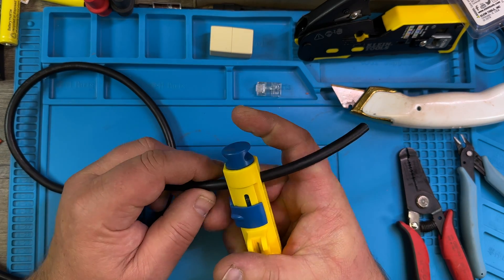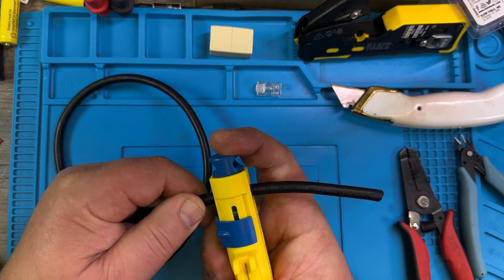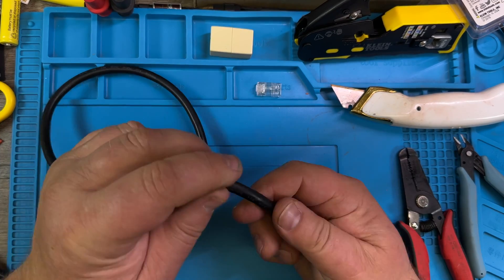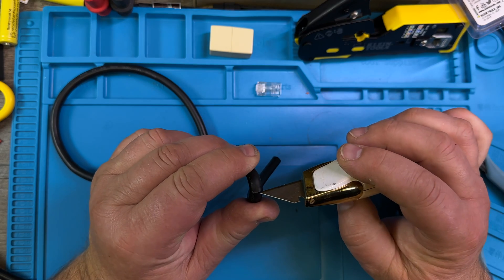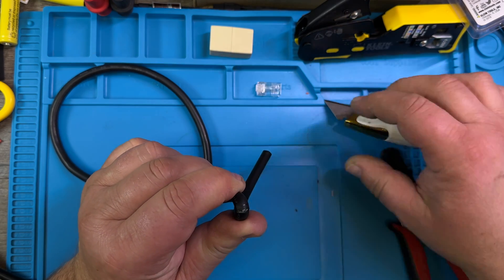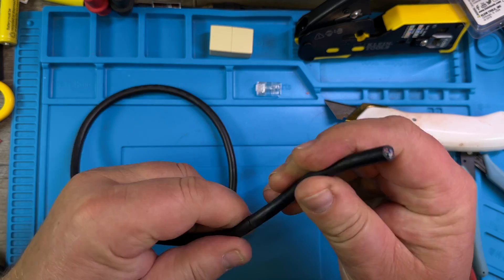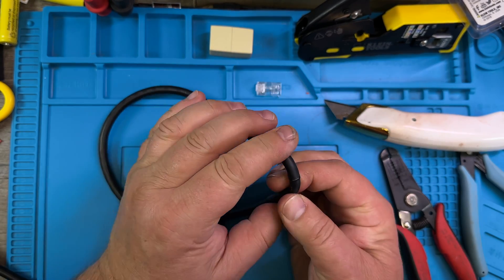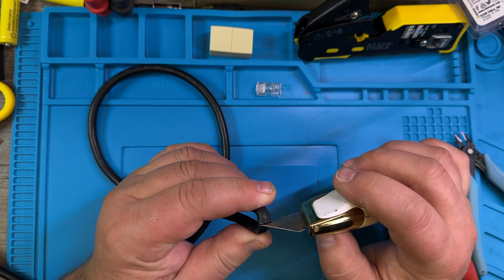We cut it now — be super careful, do not cut into the wires. If you want a good connection, and I promise you, you want a good connection.